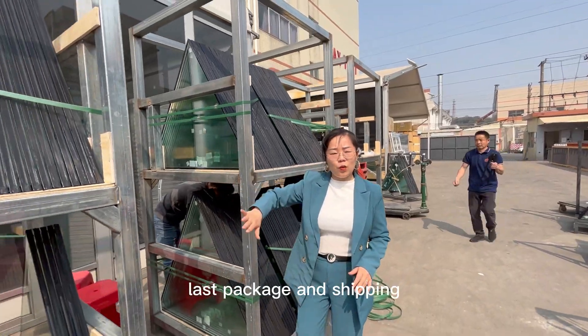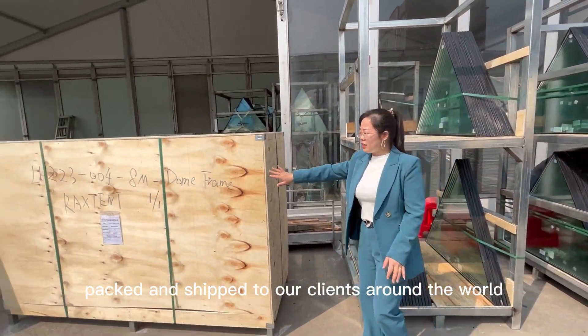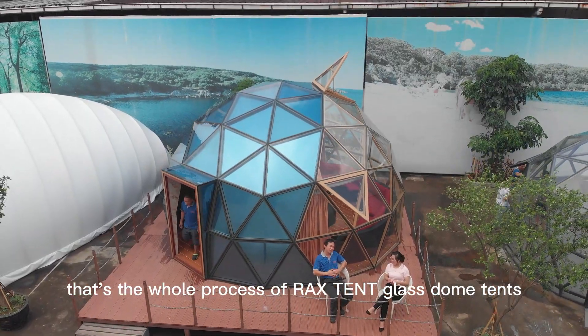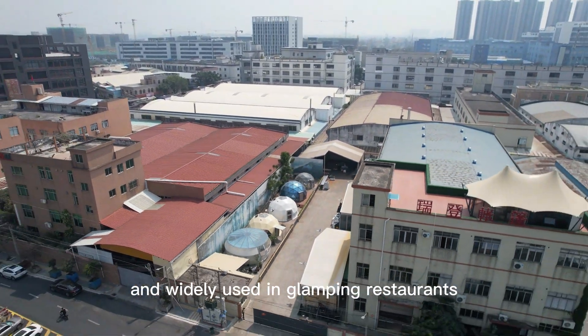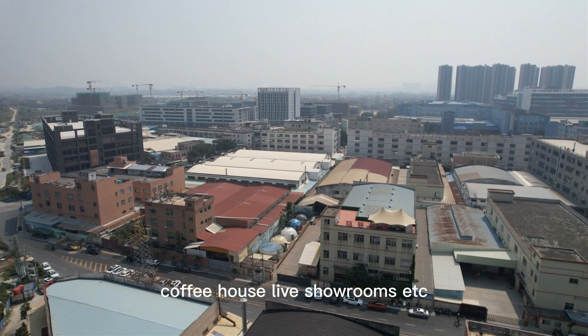Last, packing and shipping. The glass dome tent is then packed and shipped to our clients around the world. That's the whole process of Rackstent glass dome tents. In recent years, glass dome tents are very popular and widely used in glamping, restaurants, coffee houses, live showrooms, and more.